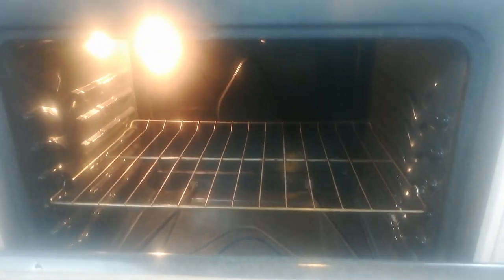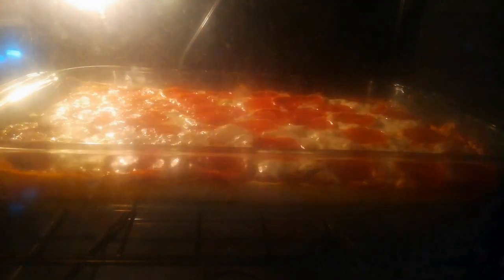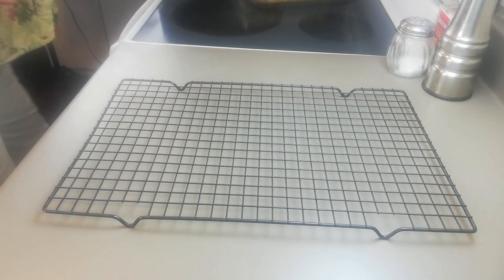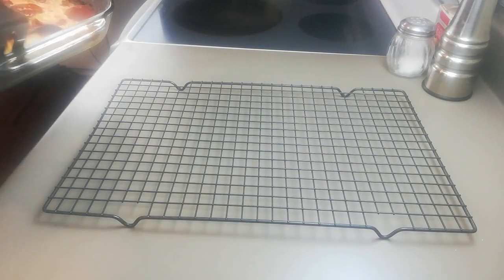Into a 400-degree oven for between 25 and 40 minutes, depending on the size and amount of toppings. Eagle-eyed viewers might notice the pizza disappears momentarily and reappears with pepperoni — I had meant to add pepperoni and simply forgot, which messed up my baking time a little, so try not to do that. For best results with your crust, put the pizza on the lowest rack of your oven. After about 35 minutes mine was ready to pull out. Get it out of the pan and onto a cooling rack right away to let steam escape from the crust and prevent it from getting soggy.